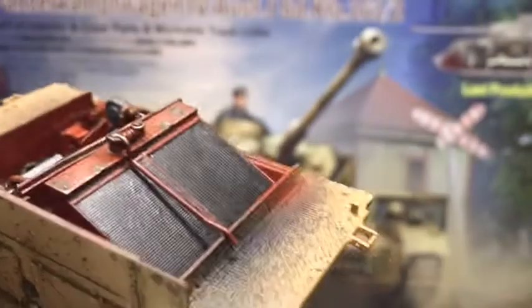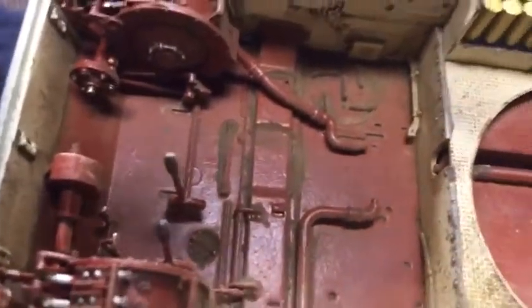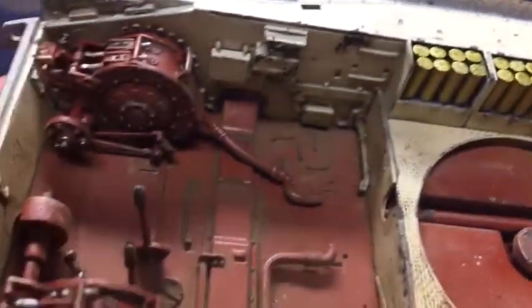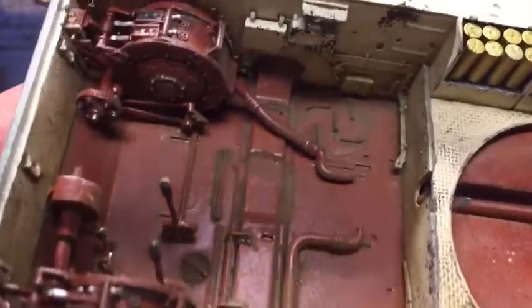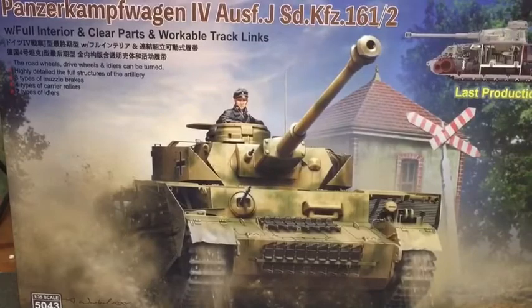Yeah, it's going really, really well — all the ammo painted and weathered using weathering pigments. Thank you for watching, please like and subscribe.